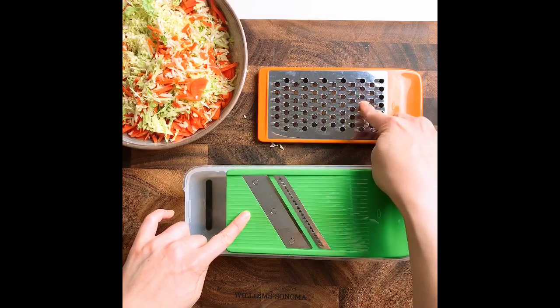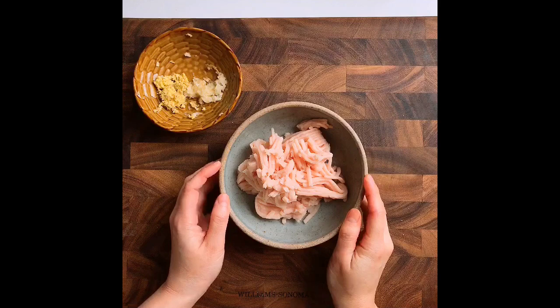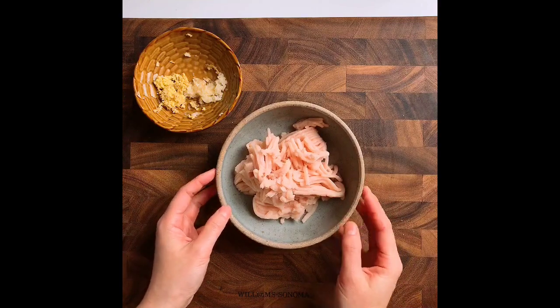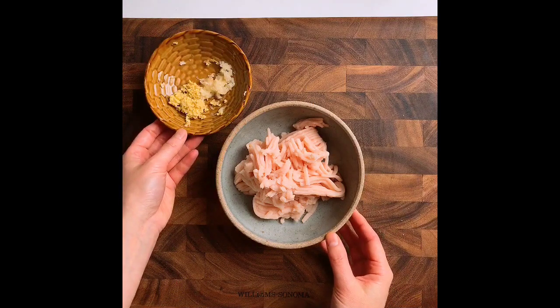To add extra protein and flavor, I'm going to use ground chicken breast — not chicken thigh — because ground chicken breast will give you less moisture, which will help the spring roll stay crispy. I'm also using some grated ginger and garlic.